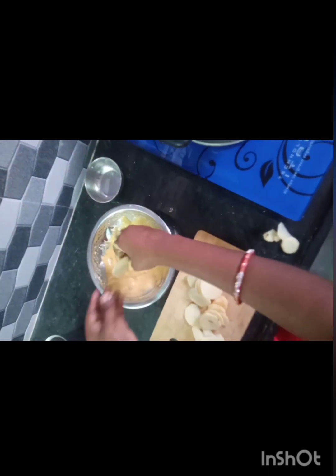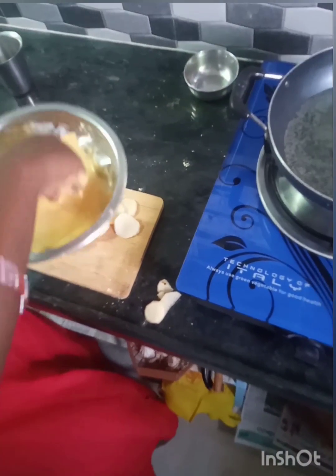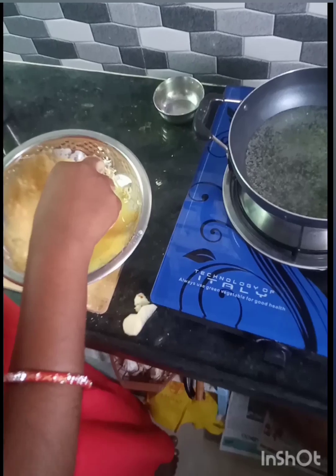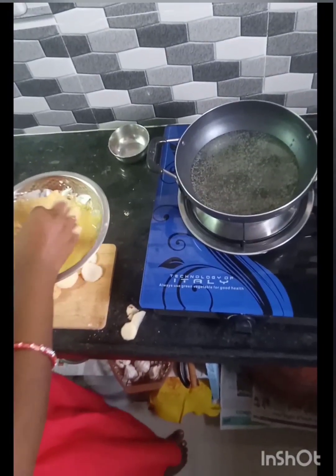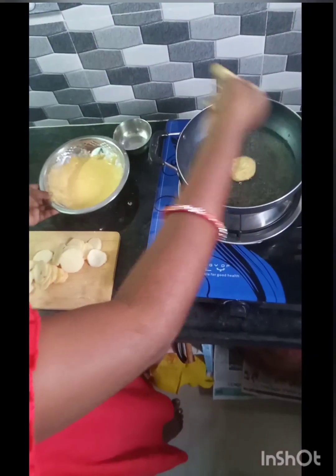I am interested in the bungal dhumpa. This bungal dhumpa is very good. I will keep the oil and prepare for that as well. I will keep the oil in the pan. I will prepare the oil in the pan. It will light up and dry. I will try to get the snacks ready.